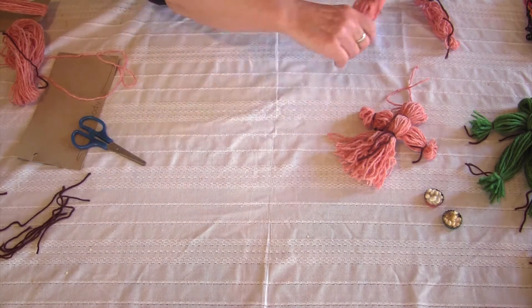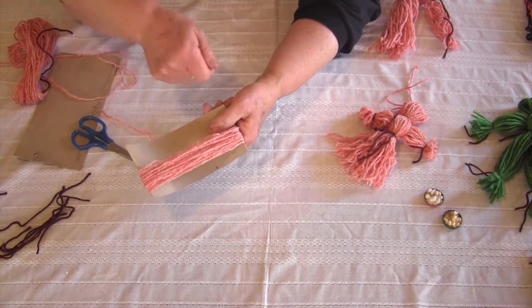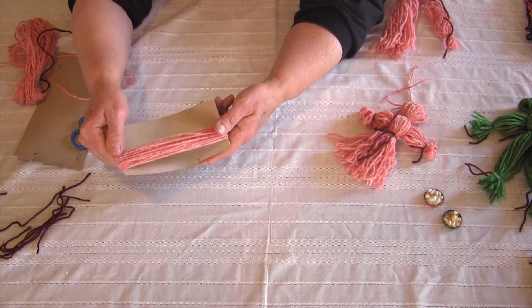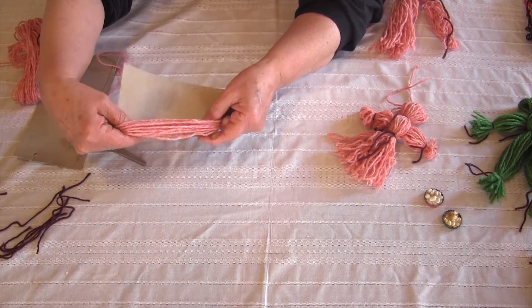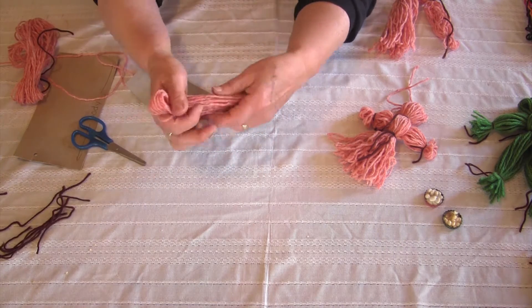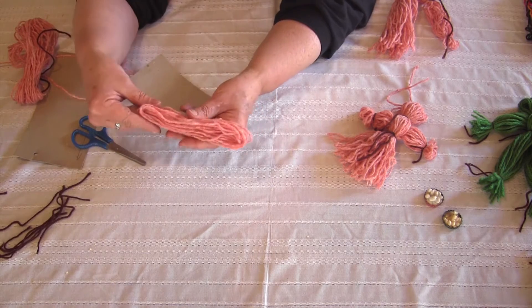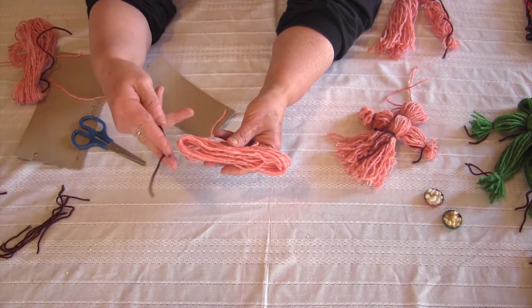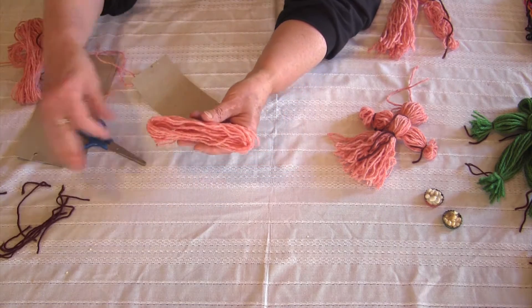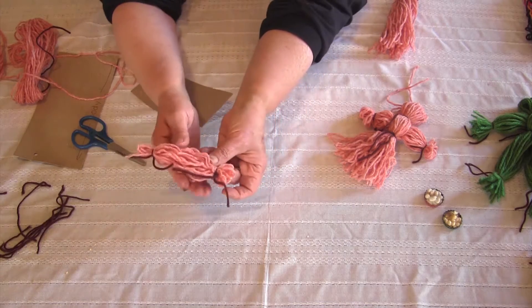Next thing is the arms. I'm going to take the shorter piece of cardboard and wrap it around somewhere between 12 and 15 times. Then I'm going to slide that off and tie each wrist — it's like putting a bracelet on each wrist. I'm going to take the brown yarn and tie it around so that I have the arms like this.